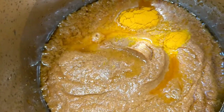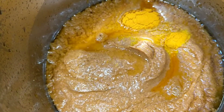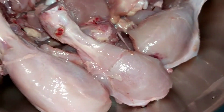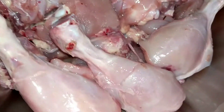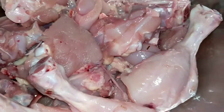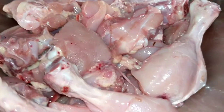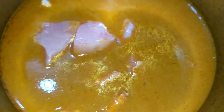I will be pressure cooking this masala for three to four whistles and then adding the chicken. This is the washed chicken — on-the-bone chicken. Usually I make butter chicken with boneless chicken but today I'm making it with on-the-bone. I've washed and cleaned it and now I'm going to add it to the masala.